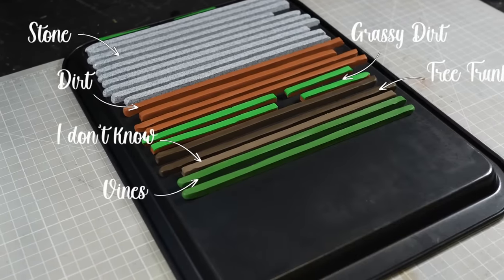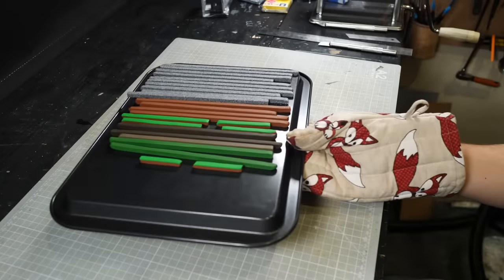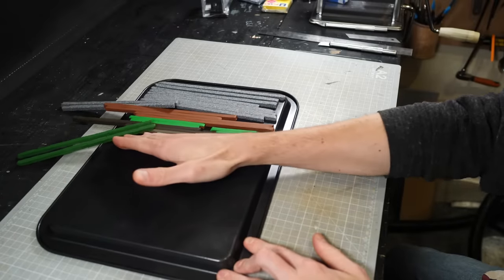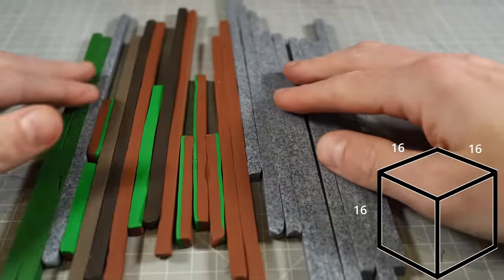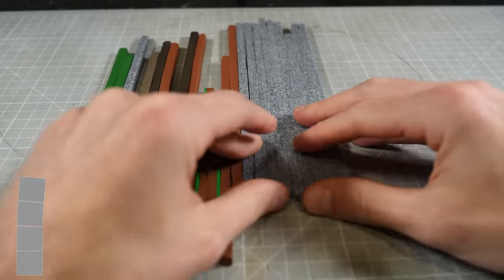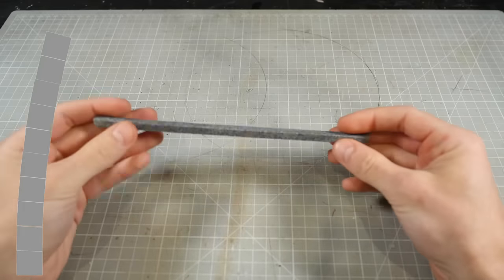Then it's into the oven to cure everything and I'm ready to start breaking my square tubes into tiny cubes. My plan is to have this cube of cubes 16 cubes high and 16 cubes wide. The problem with that is that if any of my cubes are misshapen, then by the time I reach the top of the walls, it's going to be super wonky.